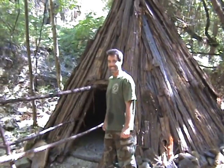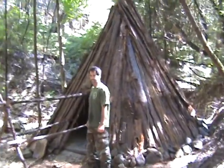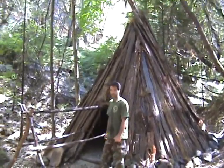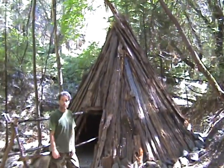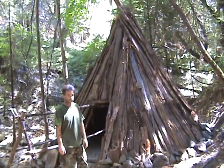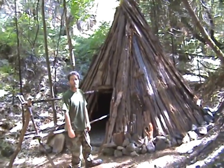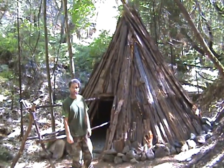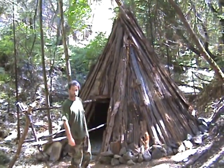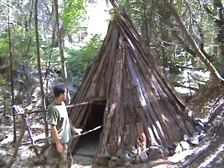We're here with Chris Galloway. What we've done is created what's called a cedar bark wickiup, fashioned after the Miwok Indians that locally lived in the area. There are a lot of cedars in the area, so they used the bark itself as the covering for the outside. It's shaped like a teepee, so there are ridge poles put together like a teepee.